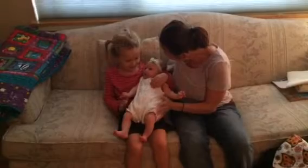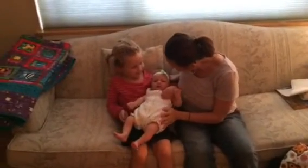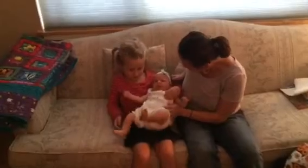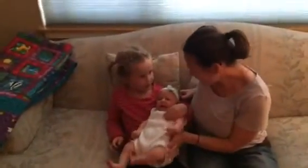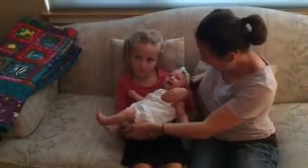She's wiggly, huh? This is new. Do you want to put your other arm under her? That way she doesn't fall off. There you go.